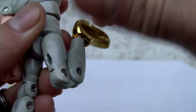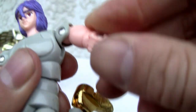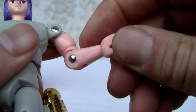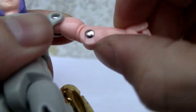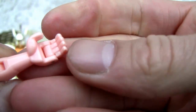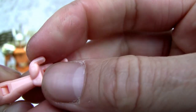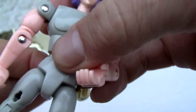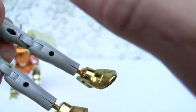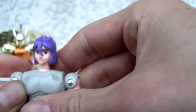Double jointed knee — look at that. The shoulder does move up and down, does swivel, moves around. Bicep swivel. Single jointed on the elbow. The lower portions of the hands and the hands are molded in — no index finger rotation. It has an upper torso or waist swivel. It's on a hinge on the hips. No upper thigh swivel, just a little boot or foot swivel. So double jointed knee is pretty good articulation for back in the day.